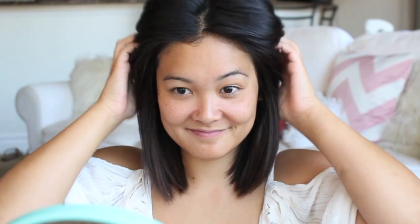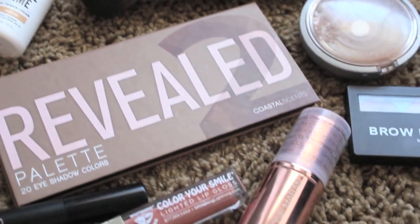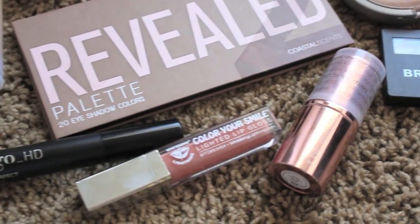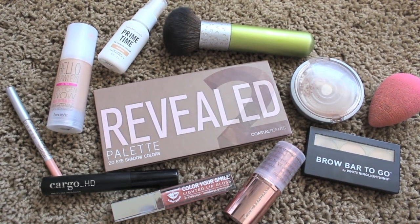Now that the hair is done we can move on to makeup. During the summer I like to keep my makeup extremely minimal. These are actually all the products that I'm using, and like the nail polish I will leave the exact products listed below for you guys. I'm starting off with my primer and just applying this all over my face so that whatever I do put on my face it lasts all day and the heat won't melt it off.